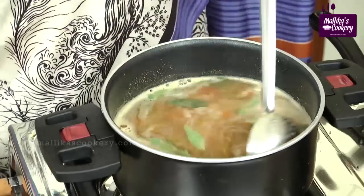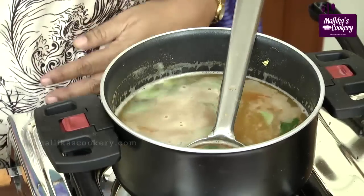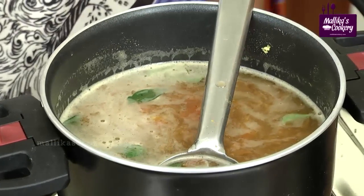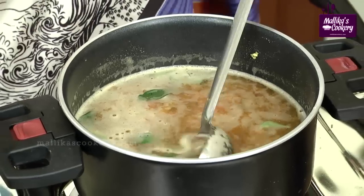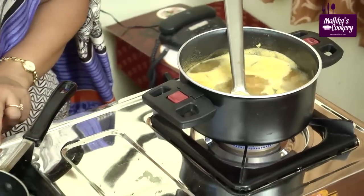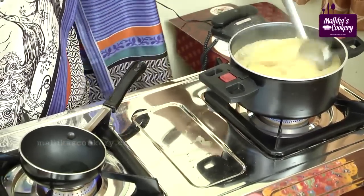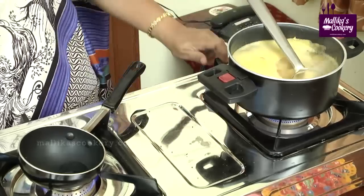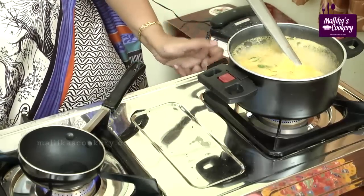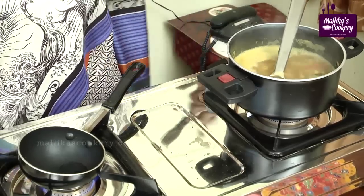Allow this to boil for about 2 minutes. We have added everything; while tempering we can add asafoetida powder and coriander leaves. Allow this to boil for a few minutes. The rasam is boiling — it should be of a thin consistency like this. Reduce the flame. It's almost done — a good flavour is coming.